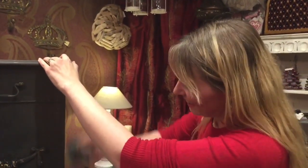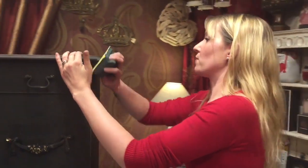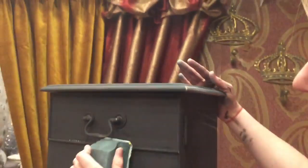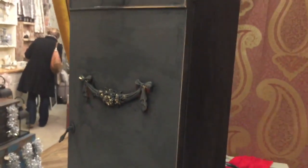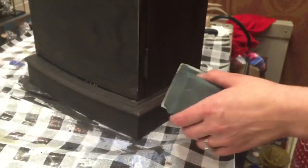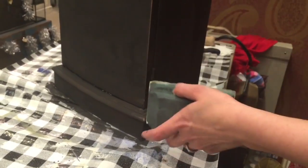My husband is the distressor. All I'm going to do is go down - what I tend to do is focus on the bits where you know a piece of furniture is going to get knocked. Really, personal taste - you can do as little or as much as you want. We tend to start with the bits that you think are going to get knocked in daily life.